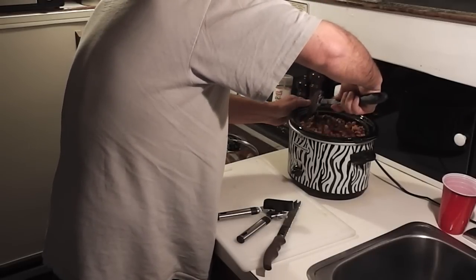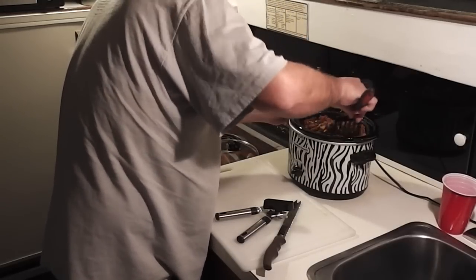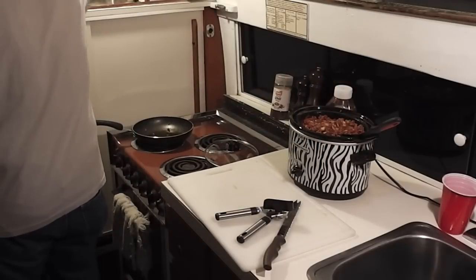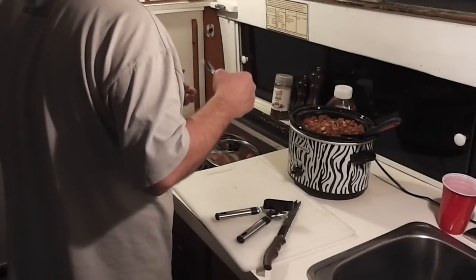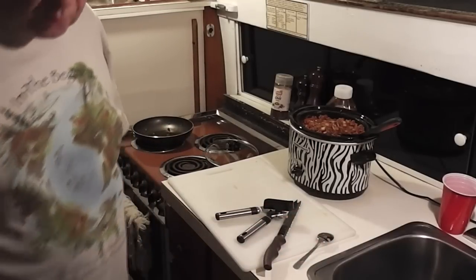I don't use beans out of a can because they're just way too fragile. So I just fold in my beans and try not to break them up. Then you want to take a quick taste to make sure you have enough chili powder. Perfect. We'll see you in the morning.